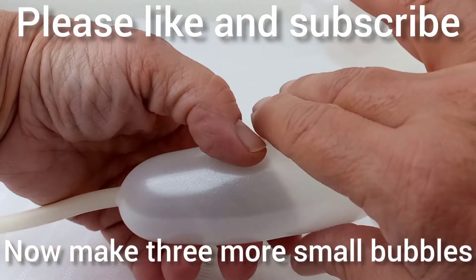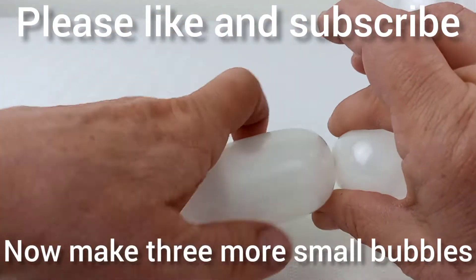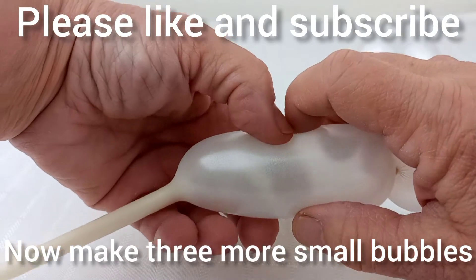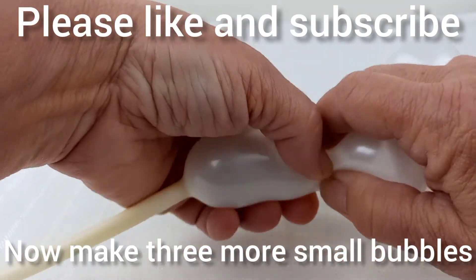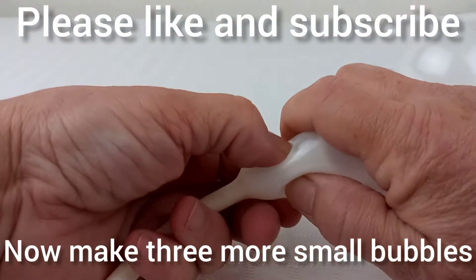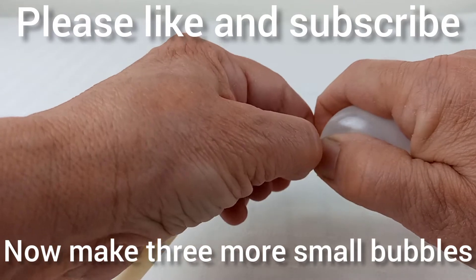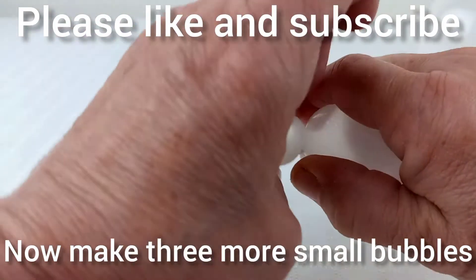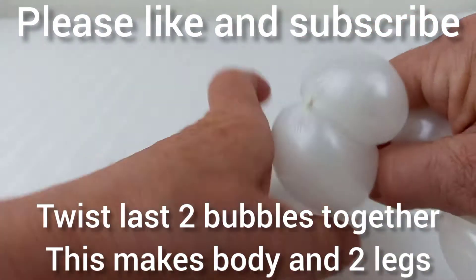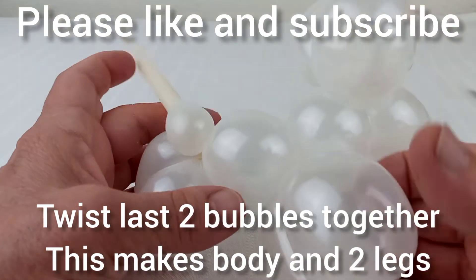Now make three more small bubbles. Leave a tiny bubble for the tail. Now again twist the last two bubbles together to make the body and the hind two legs.